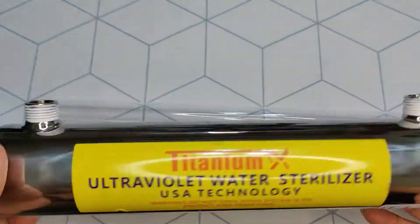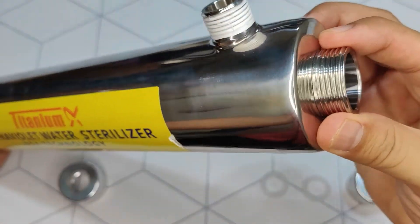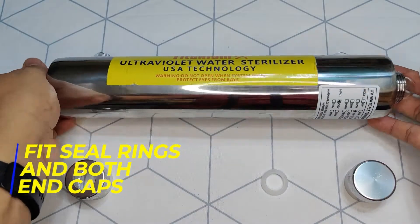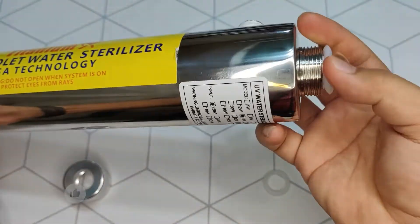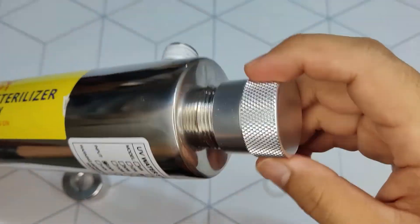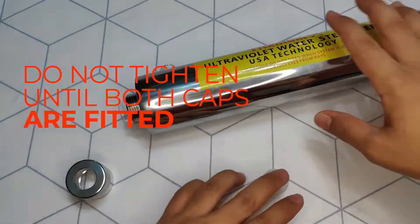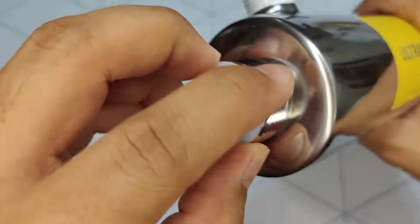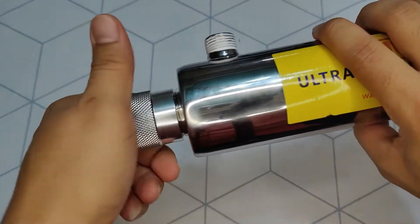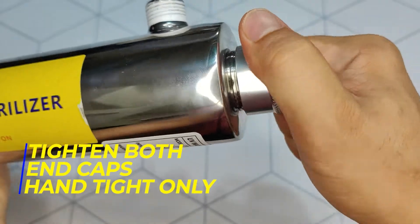Let's start with the assembly of the UV filter. Insert the quartz glass tube carefully, then fit the two rubber seal rings. Fit the two end cups — do not tighten yet until both cups are fitted. This will lower the risk of breaking the glass when tightening. Make sure that the glass is loose before fitting the second cup, and finally tighten both end cups by hand pressure only.